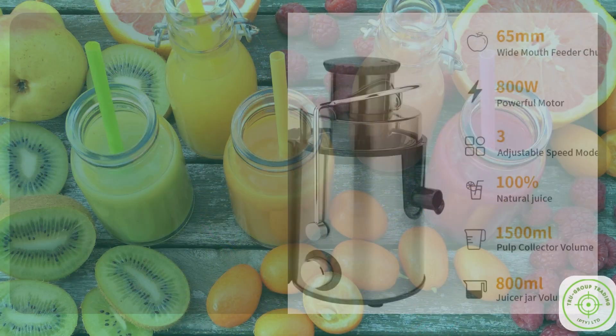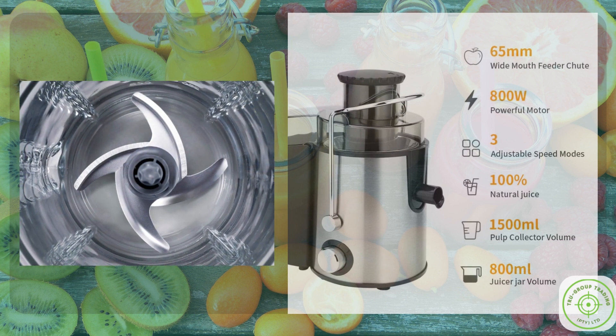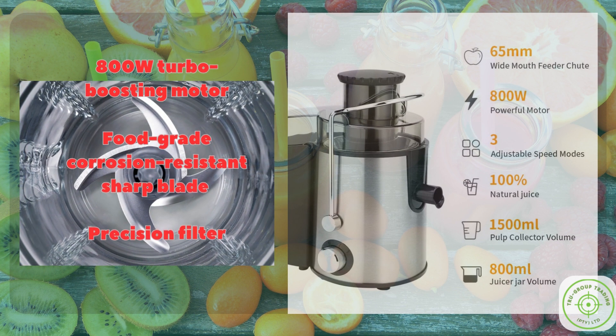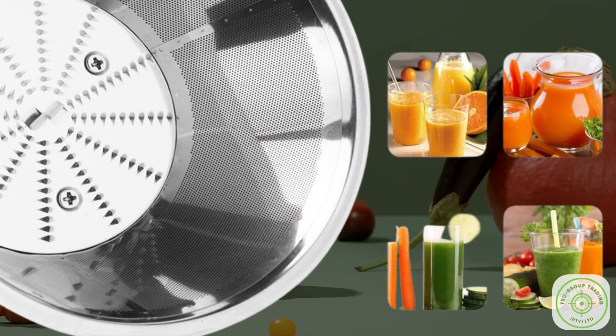Feature 2: Powerful Performance. Now let's talk power. Our True Juice is equipped with an 800W turbo-boosting motor that, combined with its food-grade corrosion-resistant sharp blade and precision filter, can effortlessly turn dense beets into silky-smooth juice in mere moments.